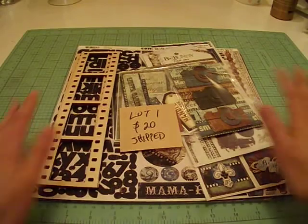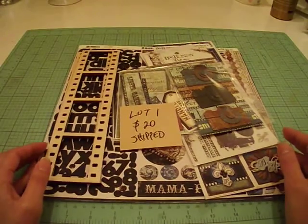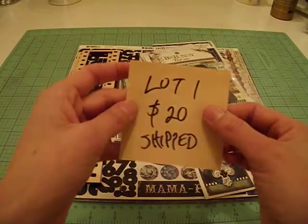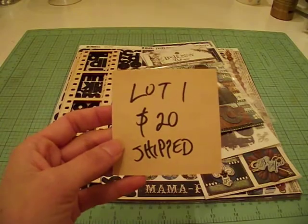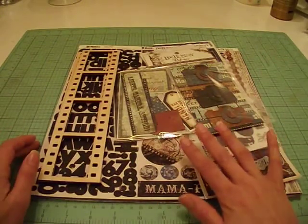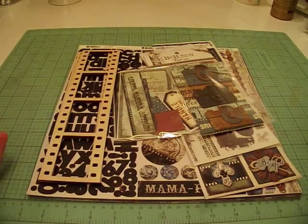All right, so let's get started. The first lot is this here. It's a small kit that I put together using some embellishments and items that I had in my stash that I thought would go well together. For this first one, I'm asking for just $20 shipped. It's going to cost me like $10.55 or so in a padded priority envelope to send this out, so I'm going to make like $8 or $9. But that's okay because I'd rather these things go to a good home than just throwing them in the garbage or sending them to Goodwill.